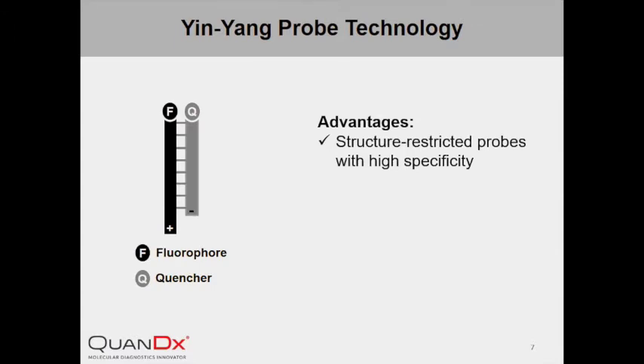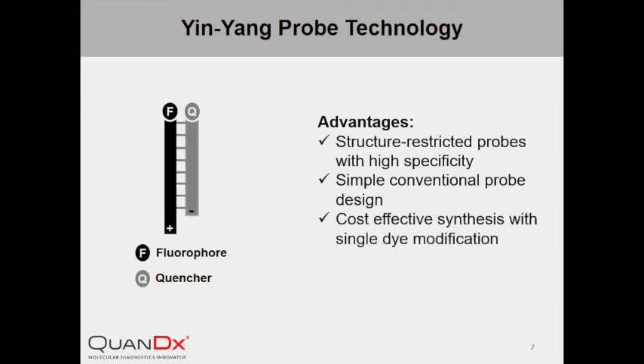On the contrary, the design of InYang Probe is relatively simple with a single dye labeling for each strand. Its synthesis and purification is also more cost-effective. Like other probe systems, InYang Probe can be multiplexed using different dye labeling, providing great flexibility for simultaneous detection of multiple targets in one reaction.